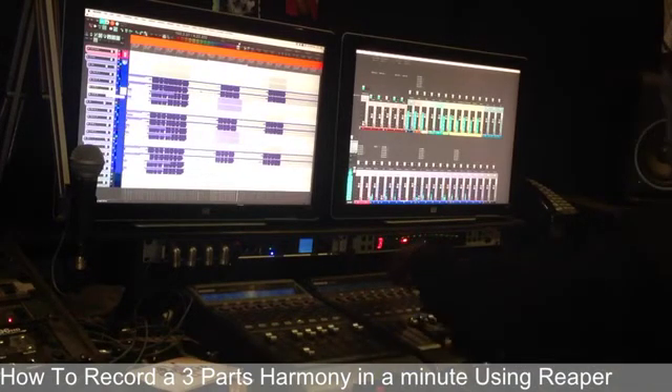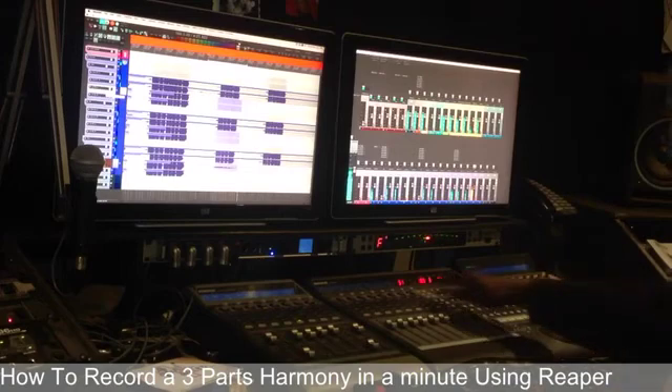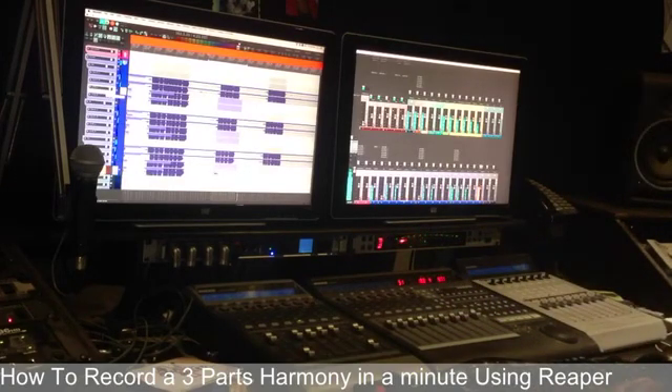Turn the alto down, tenors up. She's gonna hear it. That was good. Enable the second track. Done.